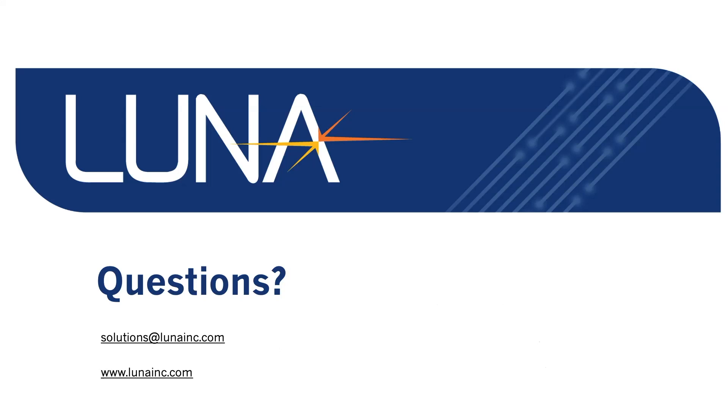Thank you for your time. If you have questions, please email us at solutions@LunaInc.com or visit our website at LunaInc.com.